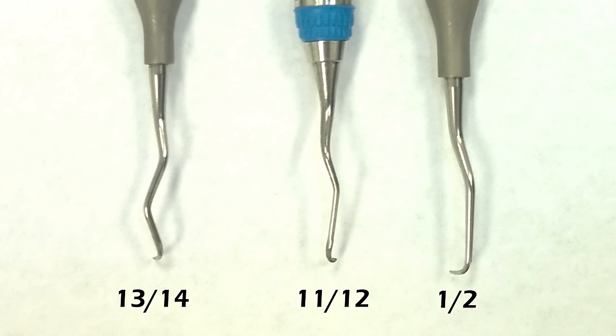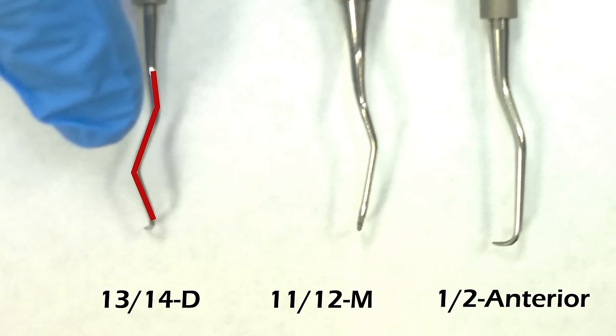So if you have these three instruments on your tray — the 1-2, 11-12, and 13-14 — see how the 13-14 is way more bendy? This one's going to be your most distal instrument, and this one will be your mesial.